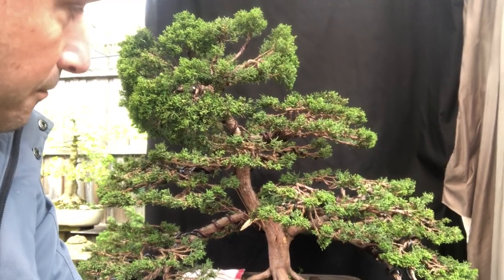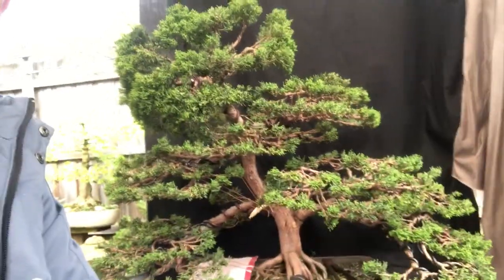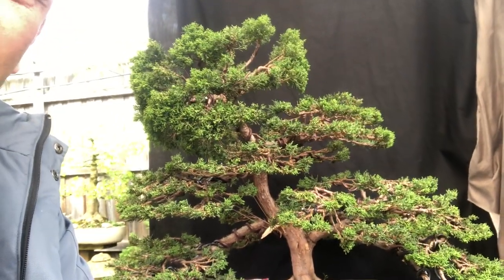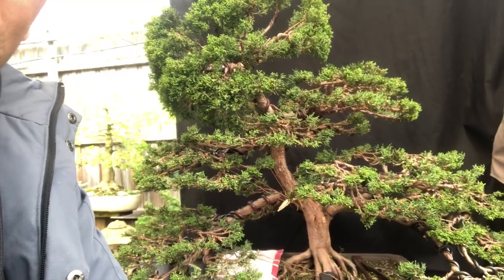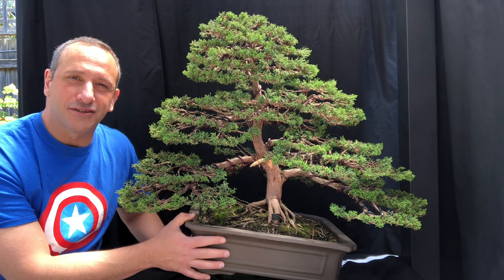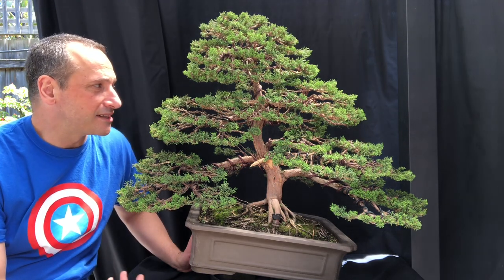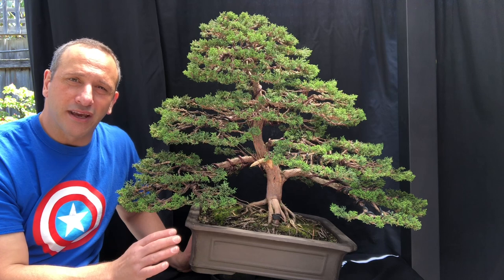It probably doesn't look like much right now but I'm pretty happy with where I've got it. There's a nice slight bend in the trunk now — not too bad at all. It's just a matter of refining the top and bringing it down, creating your apex. Probably another hour or so to really wire all that up, then I've got to go back and clean up all these pads again, since I've been wiring and knocking them about. Then we'll have a better look at this tree once it's finished.